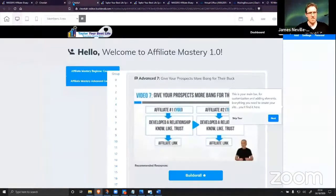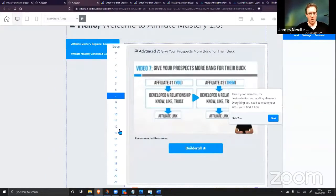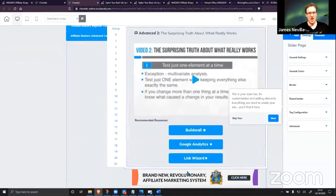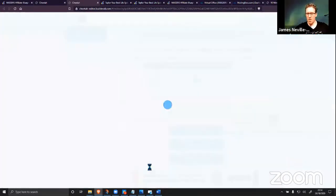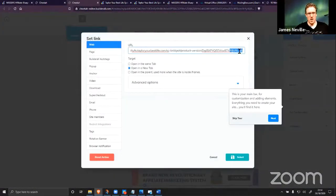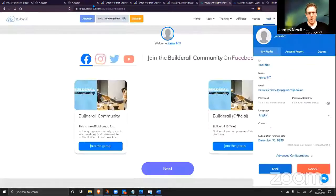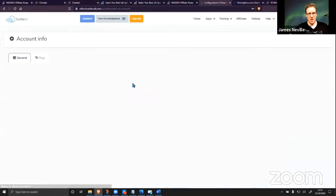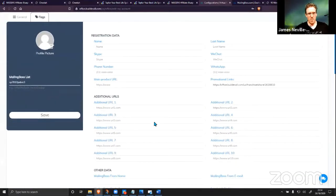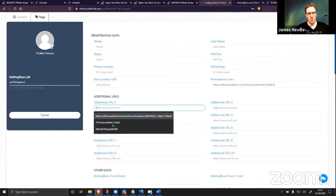Here's your white-label affiliate marketing course — it's all inside, already with all your links using the auto-tags. You can see here it pulls in URL zero from right here. The next bit I'm going to show you is the auto-tags area — this is where we put in all our information. Additional URL one is where it pulls from — it pulls in this specific code, which I'm about to show you.